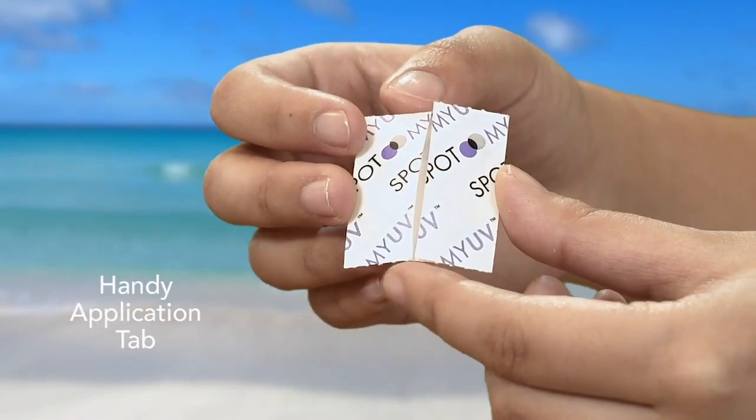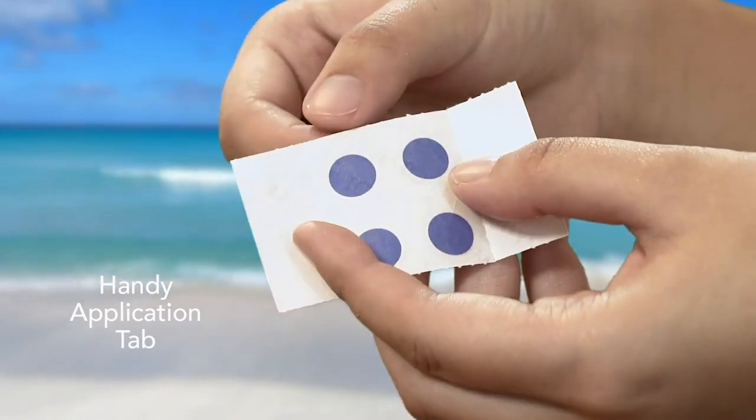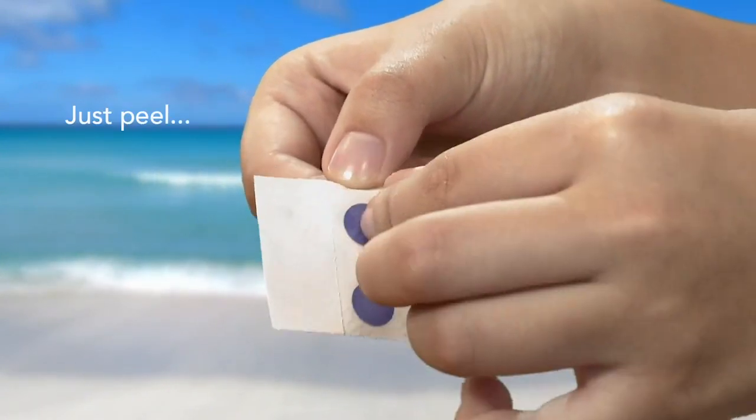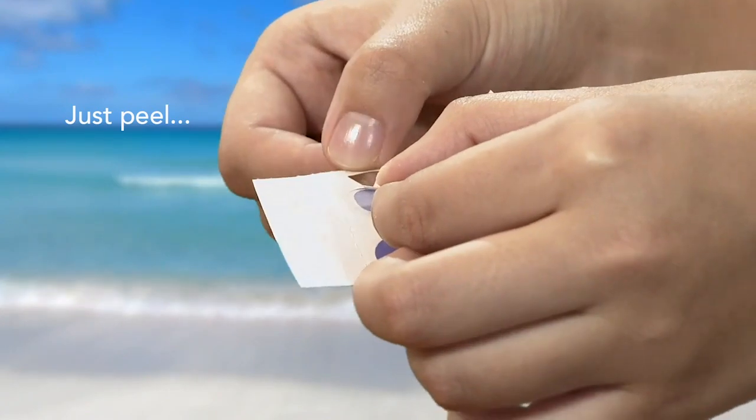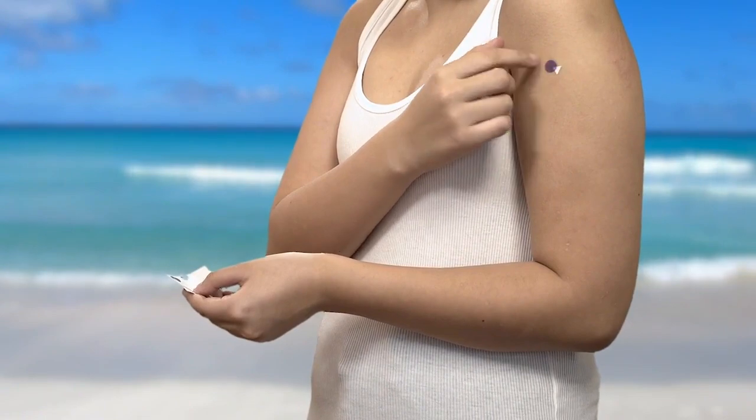Each spot has a tab so you can easily apply without touching, ensuring all-day adhesion. Simply hold the tab and peel the spot from the backing paper. Apply to a sun-exposed area on your body — a good place is your upper arm.